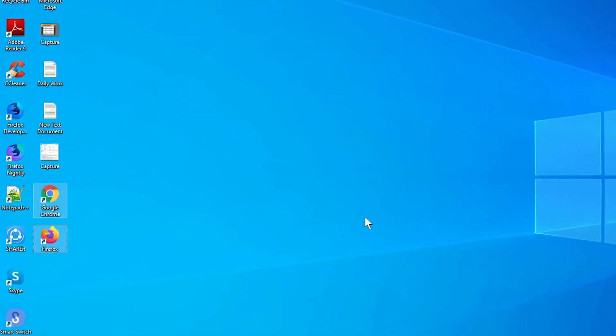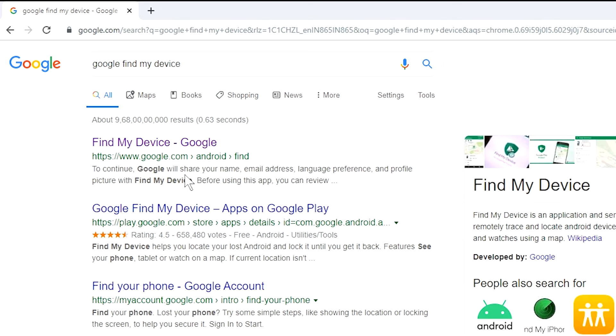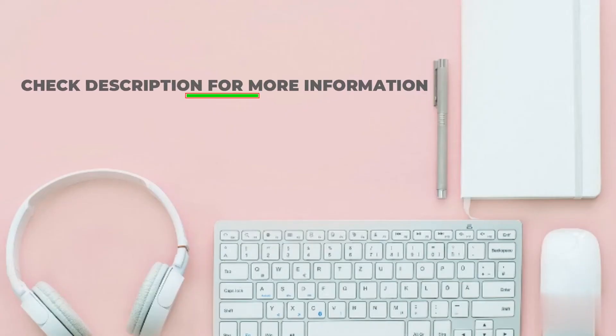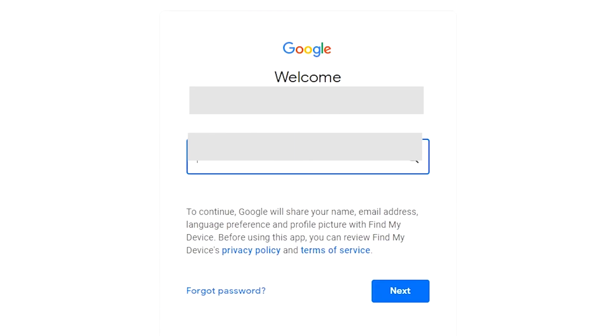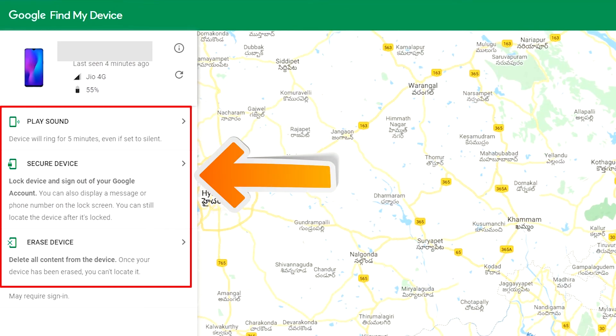Take another phone or PC and open any browser. After that, visit Google Find My Device — we provide the link in description. Check description for more information. Sign in using the Google login credentials which are used on your phone. After login, there will be three different options: Play Sound, Secure Device, and Erase Device.